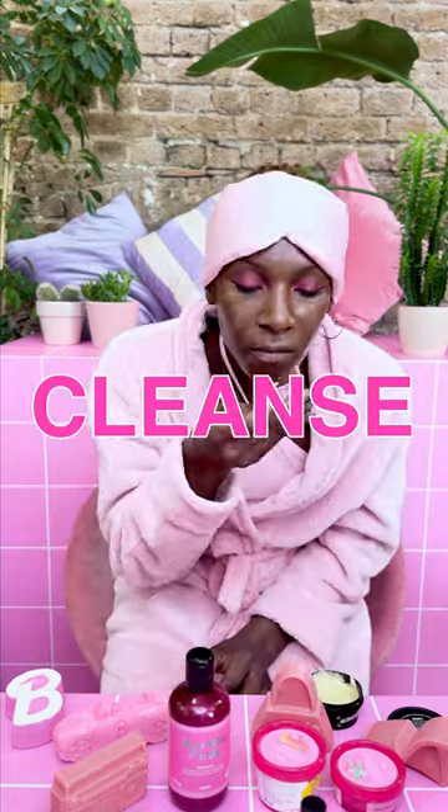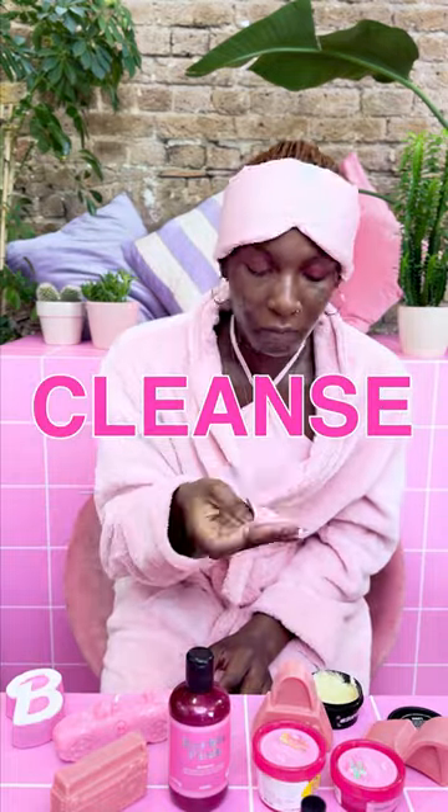On my face, I will be using the Barbie Jelly Face Mask, which is like super gooey to touch. Now I'm going to use the Barbie Jelly Mask, which you need to add a little bit of water to.